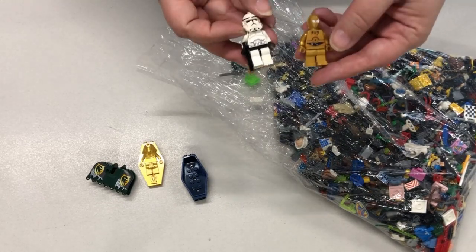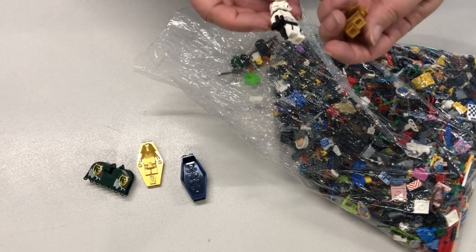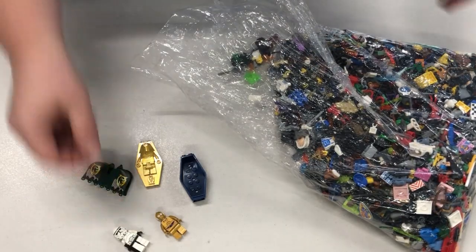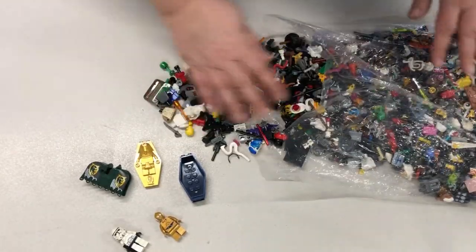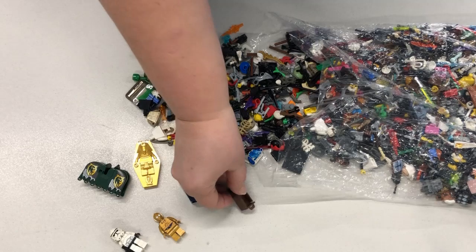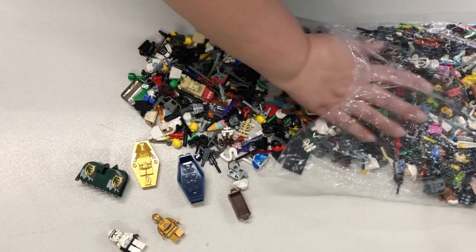A couple of Star Wars minifigures — C-3PO and a Stormtrooper. Everything looks like it's in really good condition; my husband will have to verify these. This gives you an idea of what all is in there: there's containers, legs, hats, and a bunch of weapons.